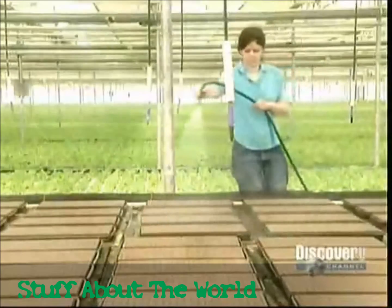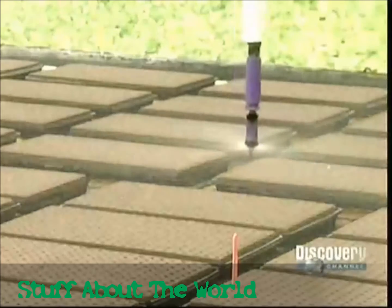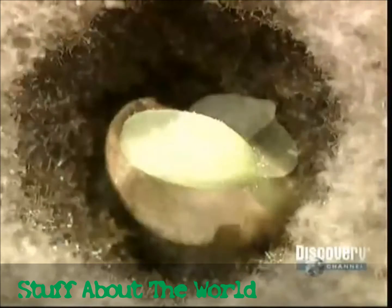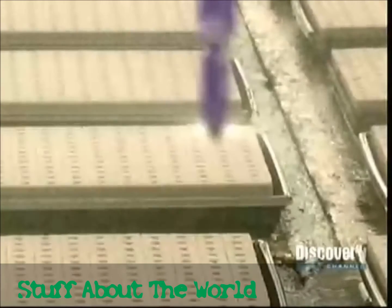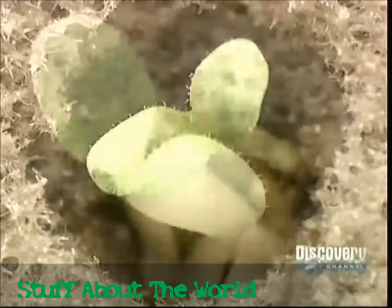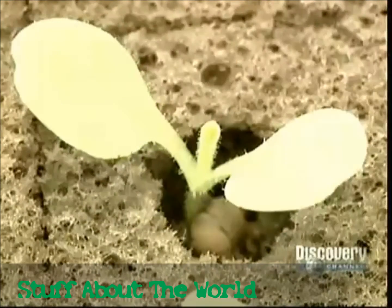On the first day, they water the seeds frequently. Within a couple of days, the seedlings start to appear. They water and fertilize them. By about the fourth day, there's some significant sprouting action. They continue to water and fertilize the plants. The first leaves emerge on about the seventh day in the summer and about the 11th day in the winter. The winter growth rate is slower because there's less sun.